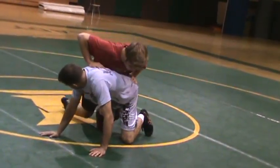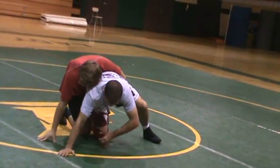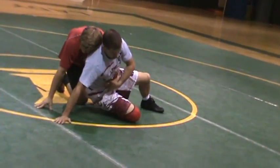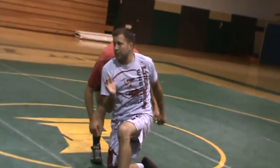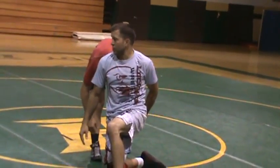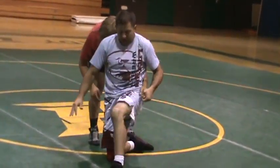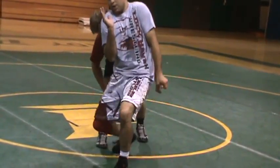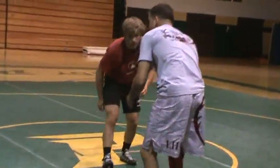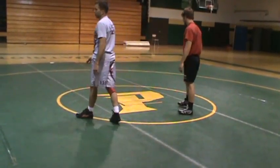One more time. He hooks that ankle, riding that ankle. I'm going to drive back over it. As I drive, I catch that wrist. I slide and I'm blocking off. This is a position where everything we're doing this morning is basically wrist control, knee slide, post foot out front so I can pressure back. I'm blocking off. We've probably done that a thousand times — that's basically the finish to everything.